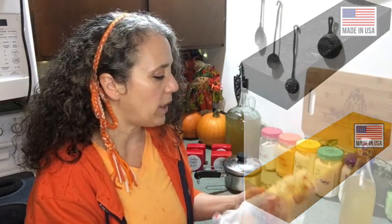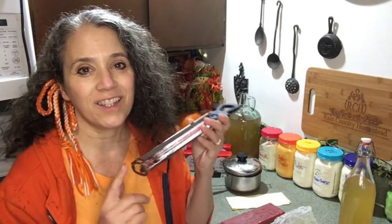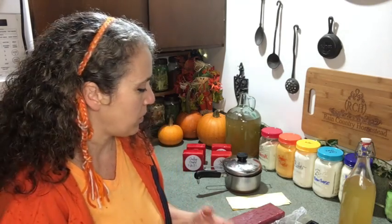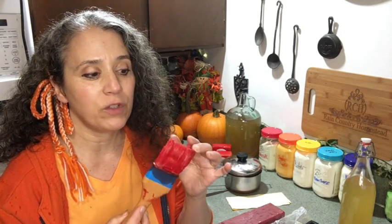You want to have a thermometer that you keep dedicated — you can see this one has wax all over it. I have two of these so I was okay to donate this one to cheese waxing so I don't have to worry about cleaning it every time, because getting wax off is very difficult. A waxing brush is not necessary but might be nice to have on hand. When you go to use it you'll need to melt it in the pot first.